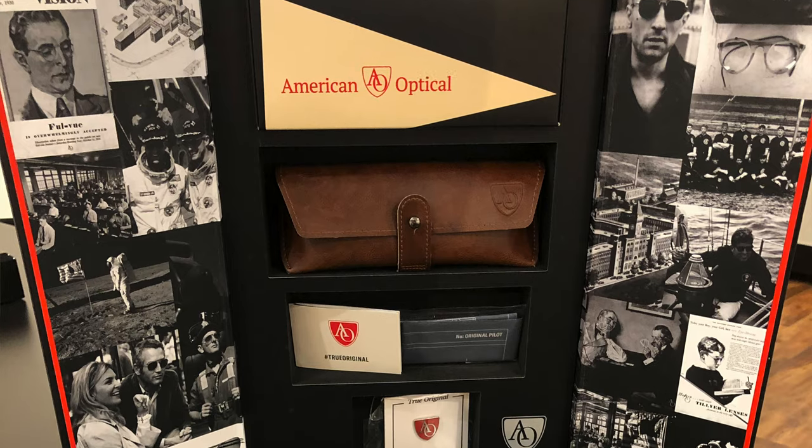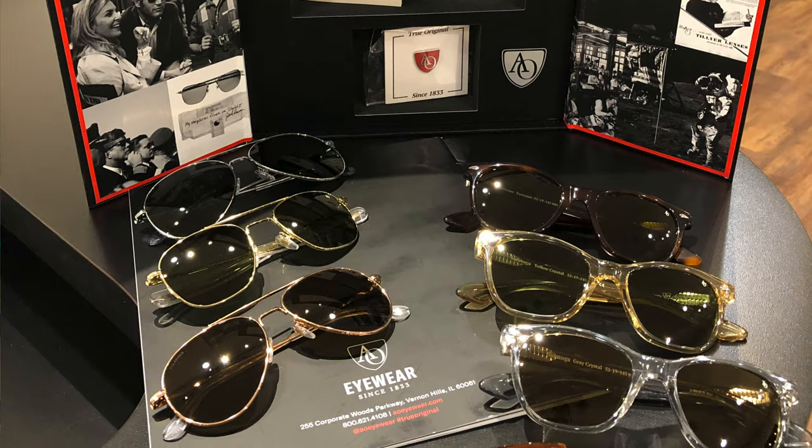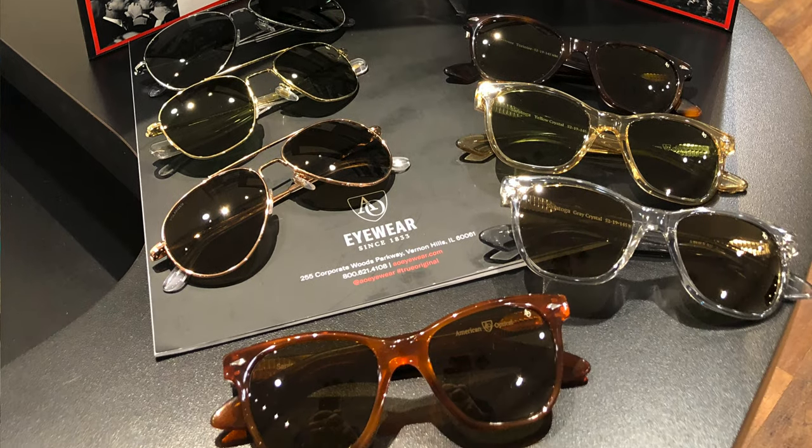As promised, today we are talking about that iconic American eyewear brand A.O. Eyewear. I made a video when this collection relaunched last summer and they launched with classic powerful styles — the Saratoga, the General, and the Original Pilot. For those of you interested in the brand history of A.O., I will link to that video. But today we're talking about four newer styles that A.O. Eyewear has produced.